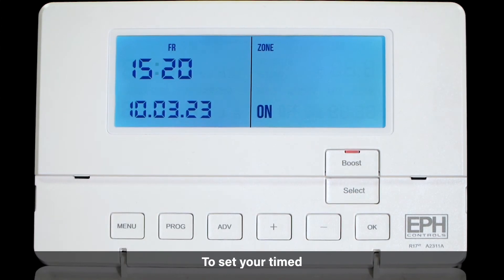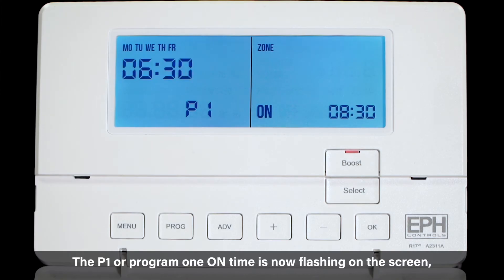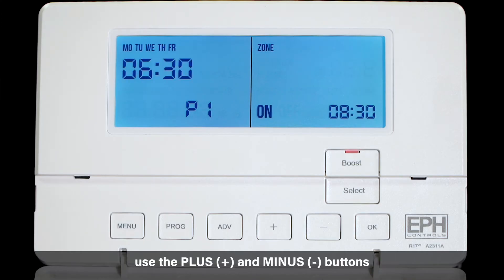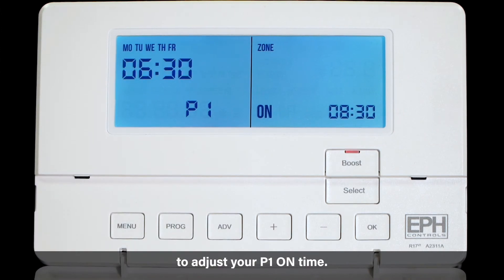To set your timed programs press the program button. You are now programming Monday to Friday. The P1 or program one on time is now flashing on the screen. Use the plus and minus buttons to adjust your P1 on time then press OK.